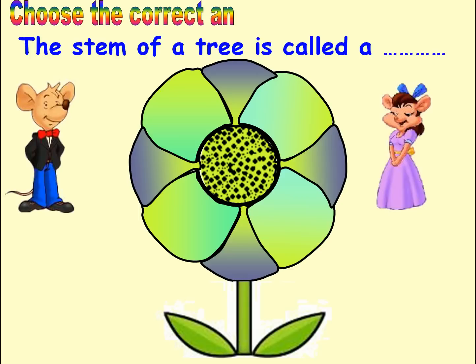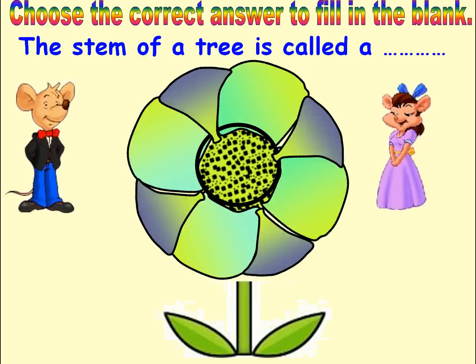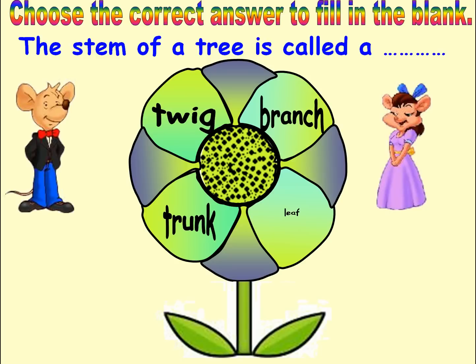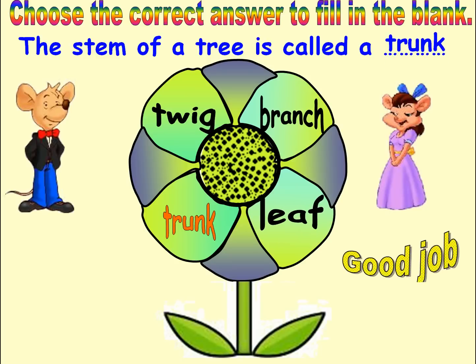Choose the correct answer to fill in the blank. Options: Branch, Twig, Trunk, Leaf. Answer: Trunk. Good job. Next.